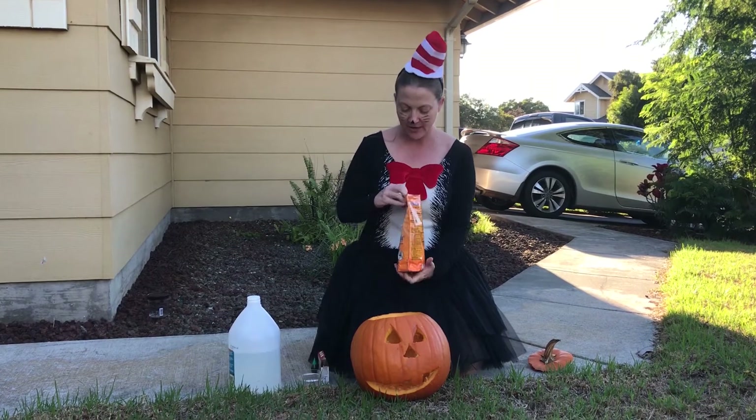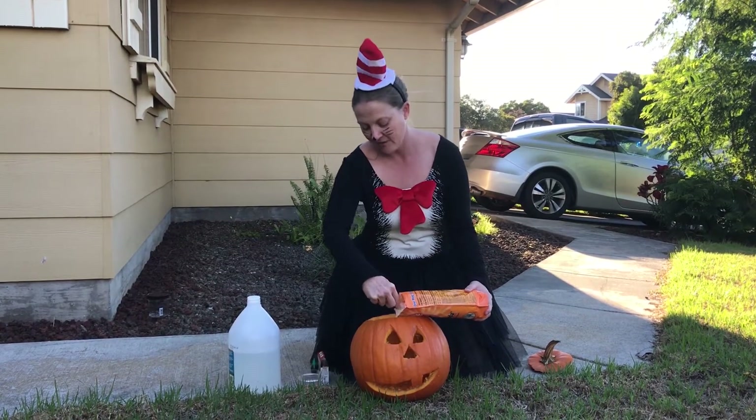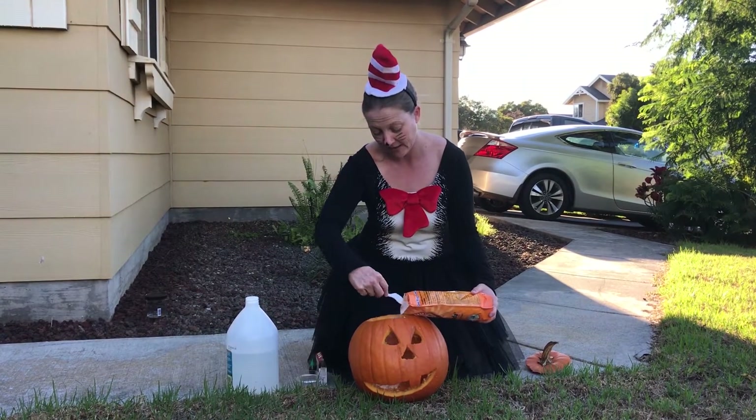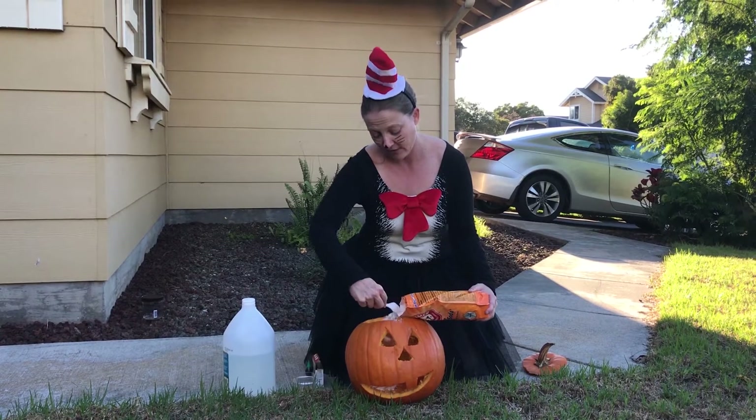Now baking soda in chemistry is known as a base. If you taste it, it's probably going to taste really funny, probably a little bit metallic. So we're just going to put a big chunk of baking soda in there.